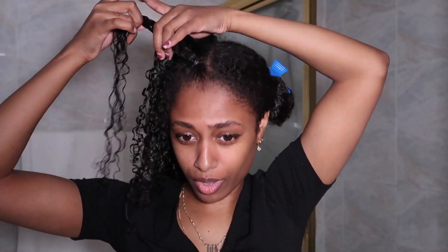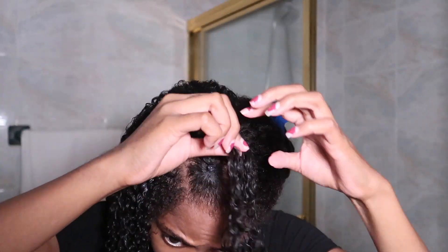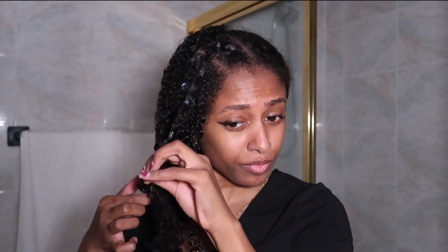Now what we're about to do is add this half to that half. Let's try it. Hopefully it comes out good. Pull it. All right. This is what we got. I probably shouldn't have pulled it, but whatever — we're going to see how it dries.